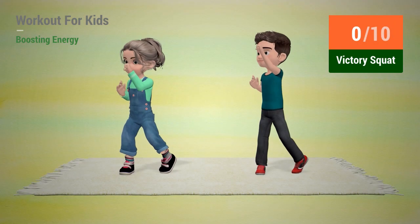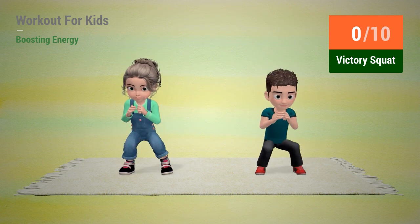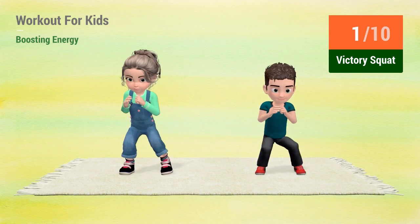Up next, victory squat. In 5, 4, 3, 2, 1, go! 1, 2, 3, 4, 5, 6, 7, 8, 9, 10.